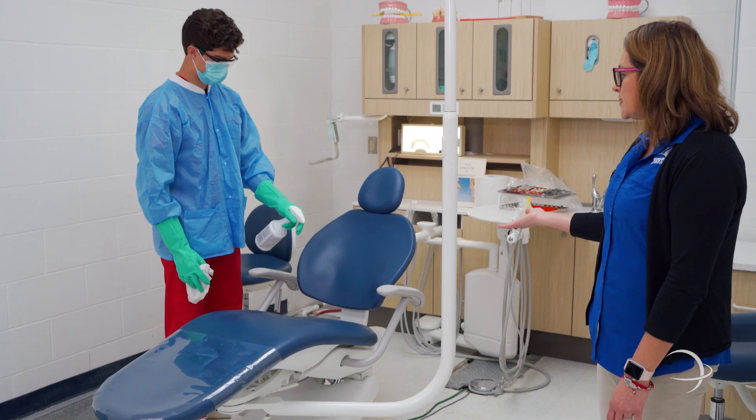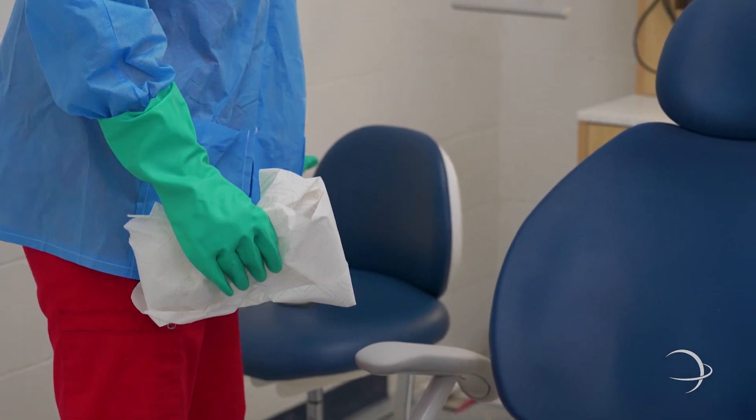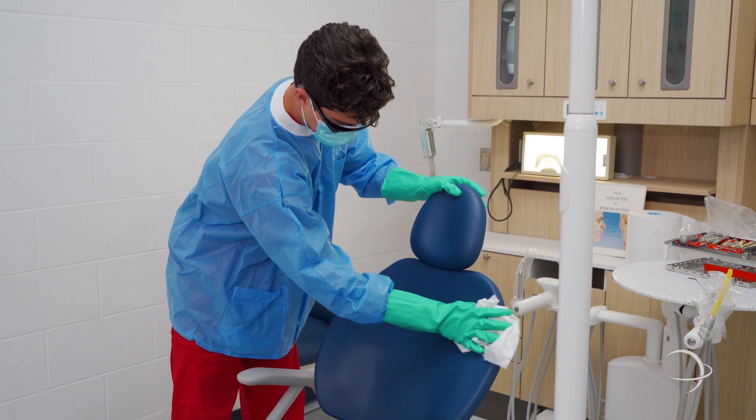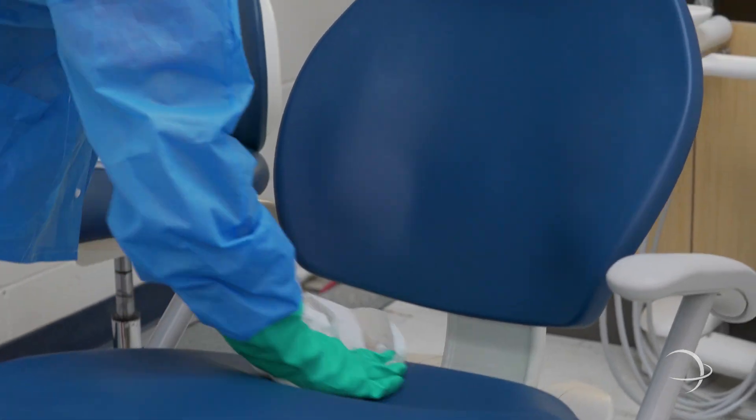Here in OP 3, we have our dental assistant student disinfecting the dental chair. We also show them the technique of sterilization and disinfecting, which is a very important part in dentistry and one of the most important parts of being a dental assistant.